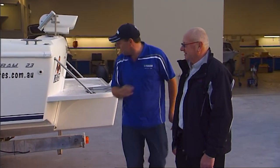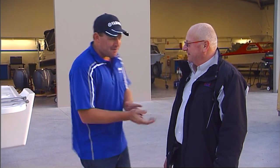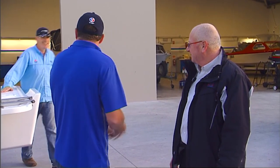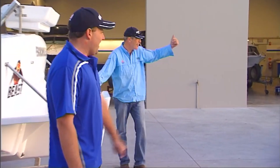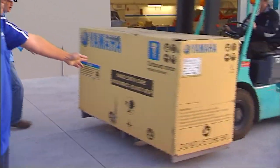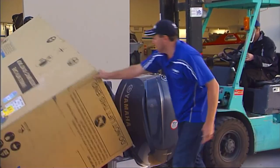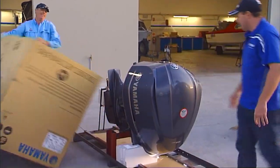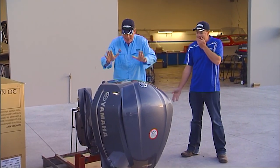I'm joined by Huey Lewis from Lewis Marine. Welcome to Project 350 Unleash the Beast. We've brought the boat here because they're the local Yamaha dealer and they're going to stick the engine on the back for us. In this enormous box is not just any 350 V8, but Hook, Line and Sinker's very own.